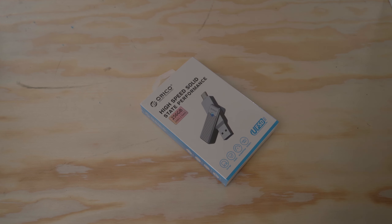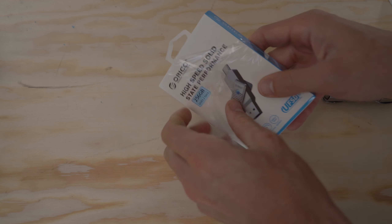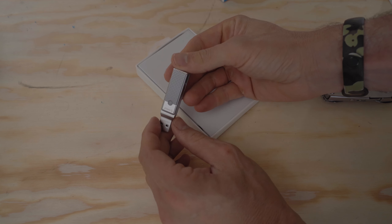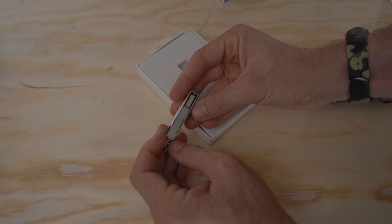I got a new gadget and I've been using this almost every day, which means I should probably share it with you guys. Rico sent me their UFSD USB 3.2 Gen 1 and USB 3.0 stick. I never thought I would be doing a video about this because it seems pretty ordinary, but I found it to be extremely convenient. I'm going to walk you through two separate use cases I have for this, and then talk about my experience.